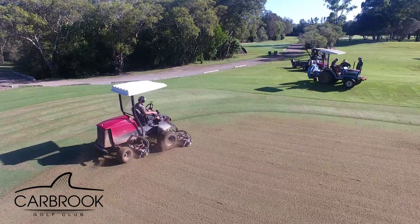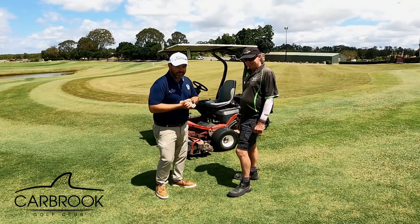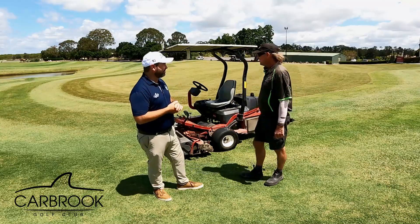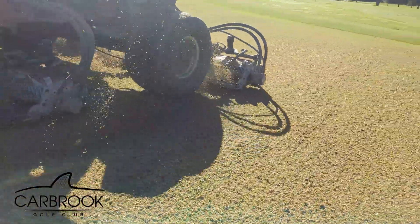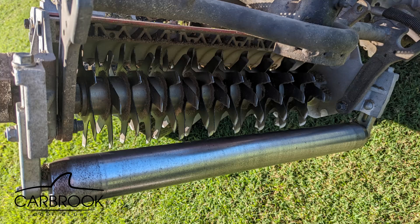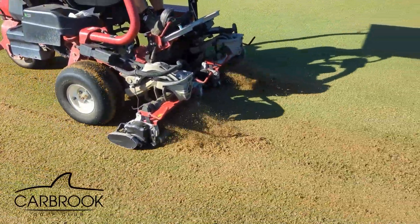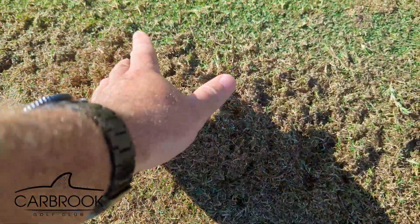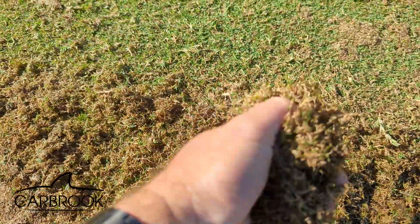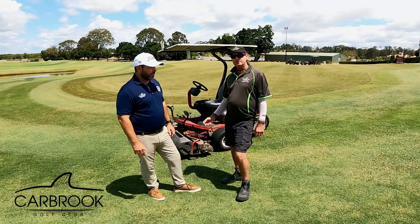As you can see behind us, we've already started the scarifying project on the putting green — which we nickname 'the G.' It's so big we've nicknamed it the G. We've already cut this twice with one of our larger fairway mowers, which opens it up a little bit, and then we take a smaller greens mower to really dig in a bit deeper and pull more of that dead grass out.